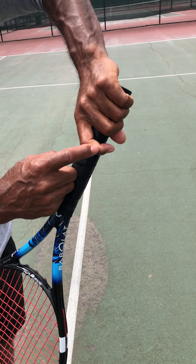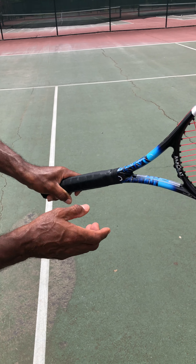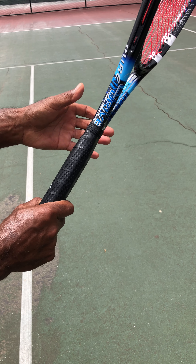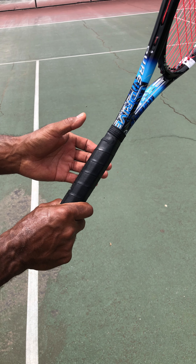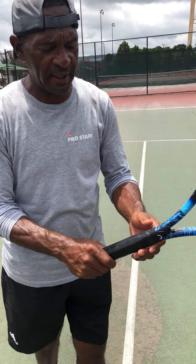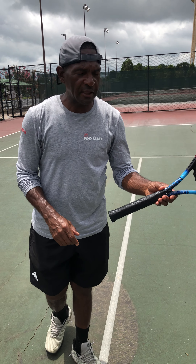Now in the handle we have these lines and there are eight of them — one, two, three, four, five, six, seven, eight as you go around. These lines are called bevels and they're here to distinguish between the various grips.